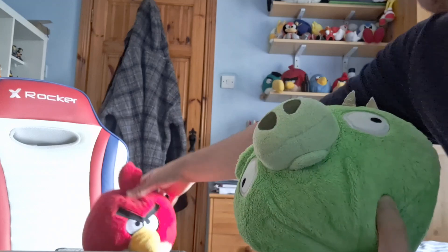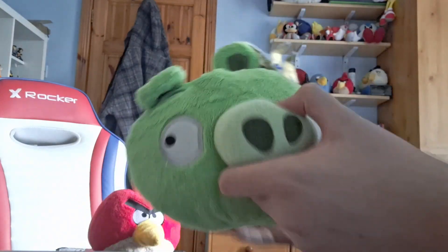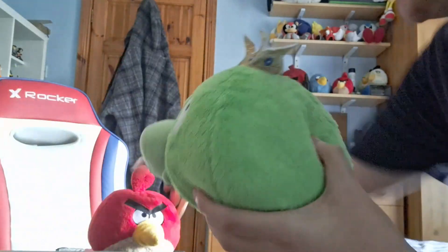This is the King Pig, and it's for the Angry Bird Adventures episodes. I might use this one in the Angry Bird Adventures episodes, but I don't know for sure yet. I still need to figure out what I'm doing with him, but he looks really cool. This is the bright blue tag generation.